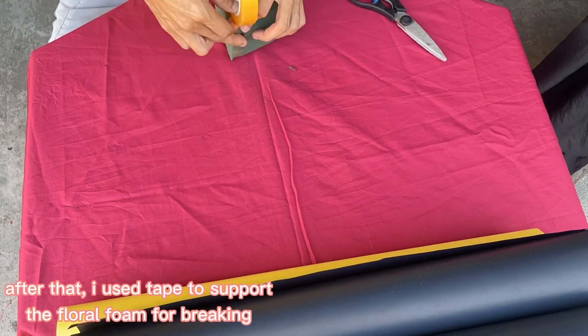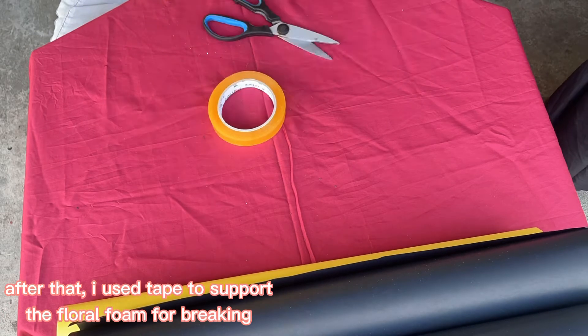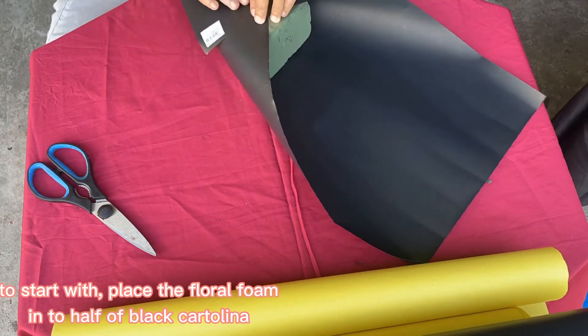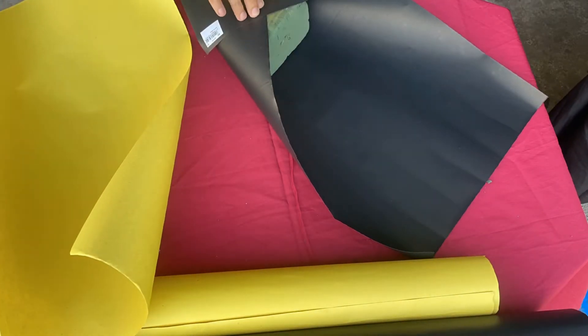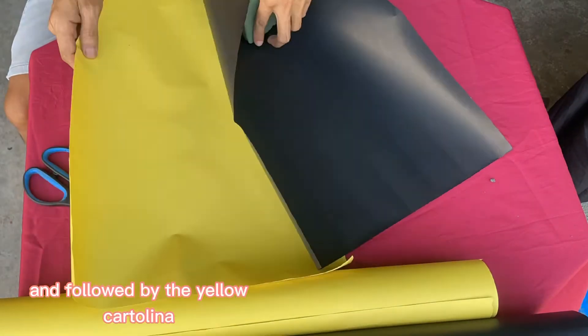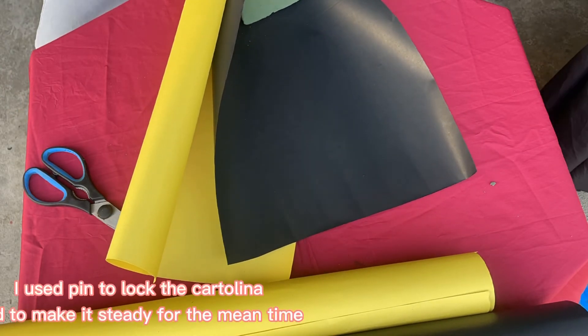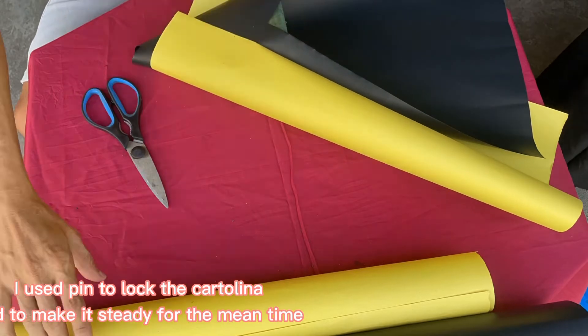After that, I use tape to support the floral foam to prevent it from breaking. To start with, place the floral foam into half of the black cartolina, followed by the yellow cartolina. I used them to lock the cartolina in to make it steady for the meantime.